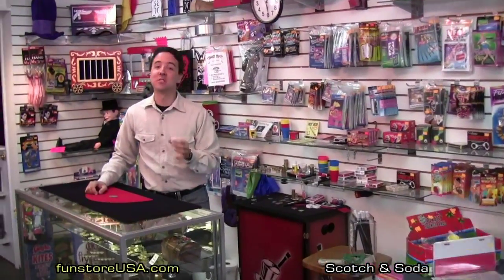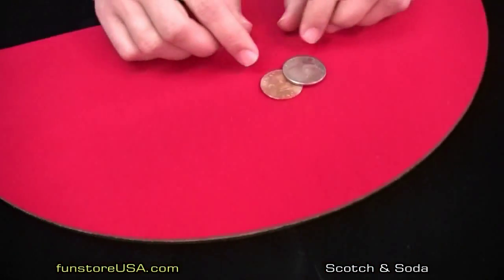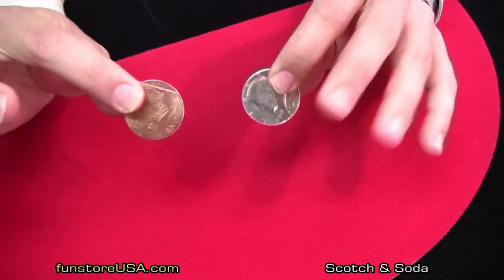This next trick is called Scotch and Soda. This is truly one of my favorites. I carry this with me wherever I go. As you can see, we have a 50 cent piece and we have an English copper.